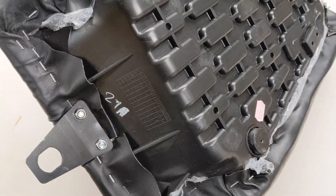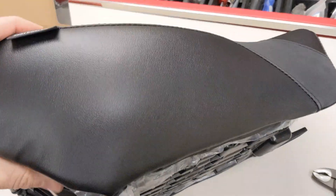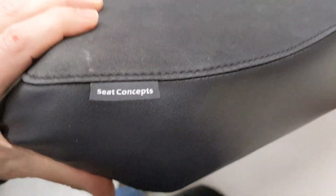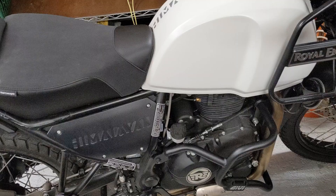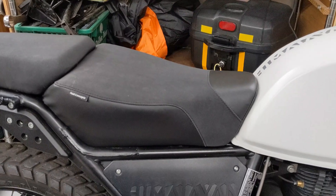And that's it. It definitely sits higher. Seems like a decent seat. I can't say much more until I've actually sat on it for a long while. Seat Concepts. And here's what it looks like on the bike — definitely higher.